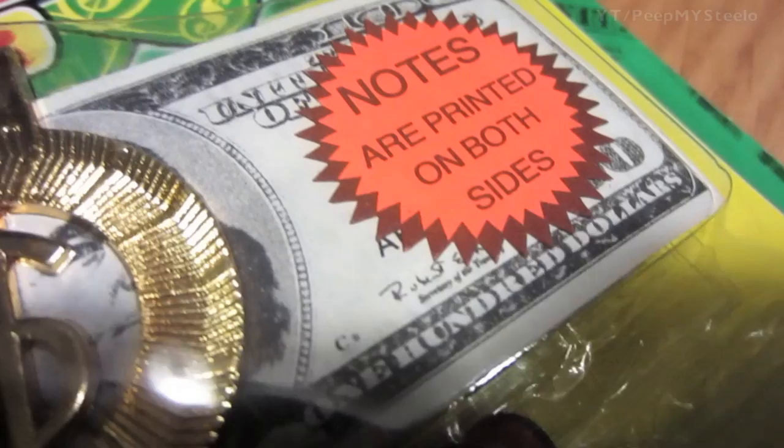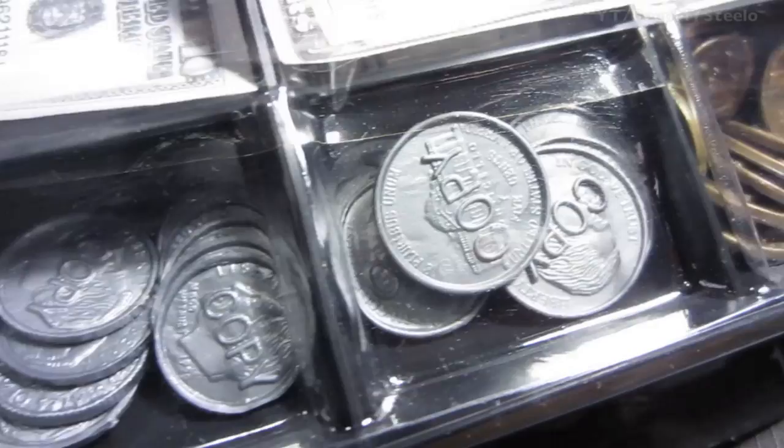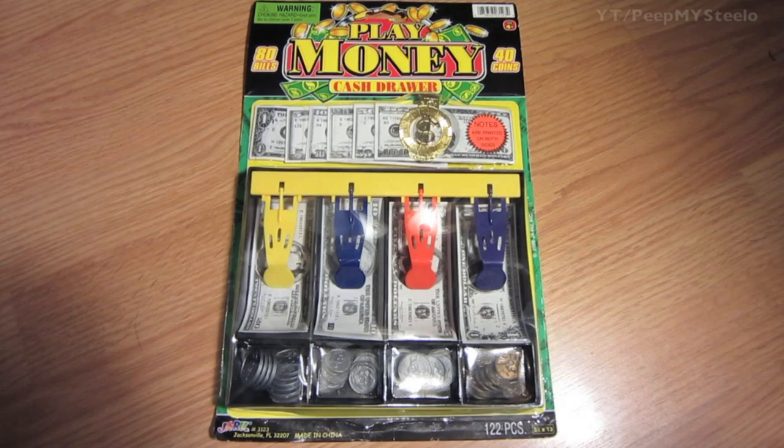The bills are printed on both sides. You've got the cool register till with different slots for the different denominations — pennies, nickels, and all sorts of stuff. It's a really cool make-believe pretend play set for your kids — 122 pieces total — and something you can use to teach your kids to count money with.